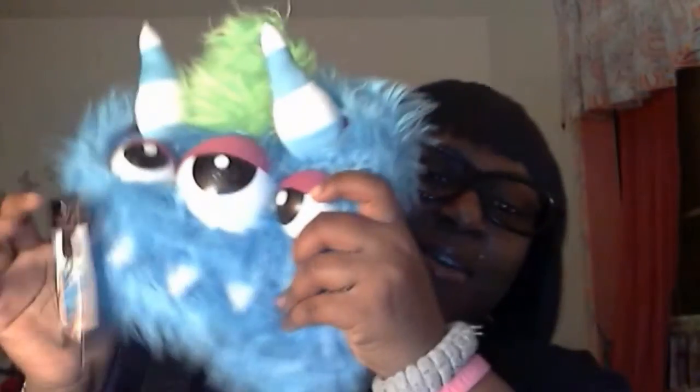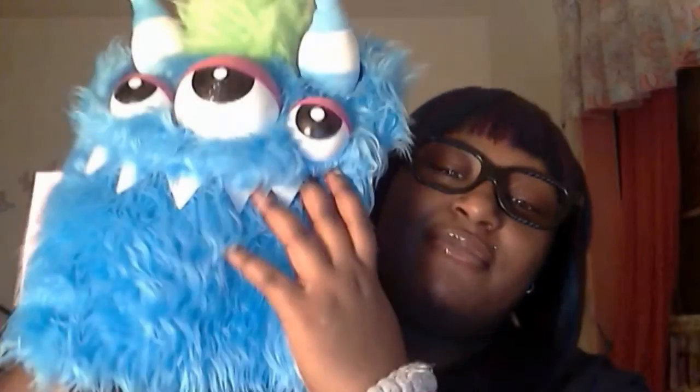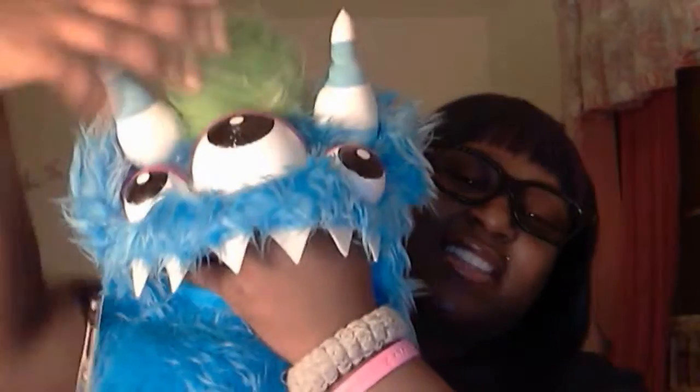So, I told you before — after Christmas — that I was supposed to get a package that never came. It finally came. This is my monster backpack. It's from Ironheart Brave, and it has like a zipper in its mouth and everything.